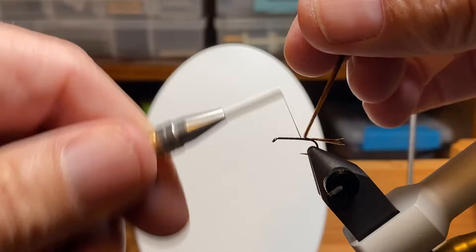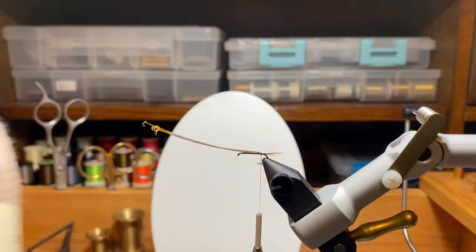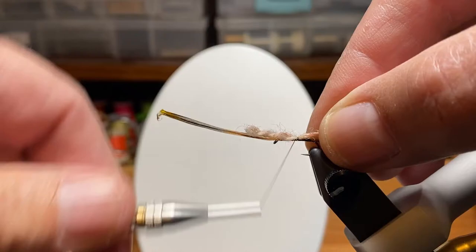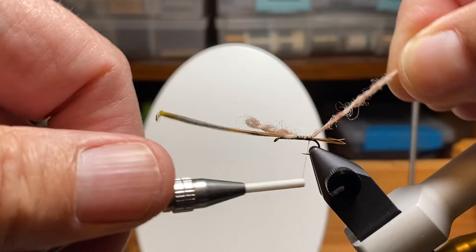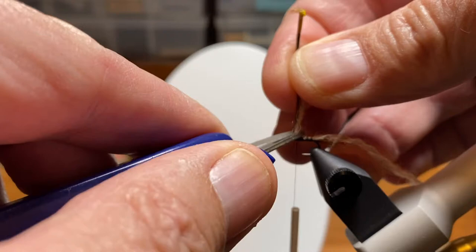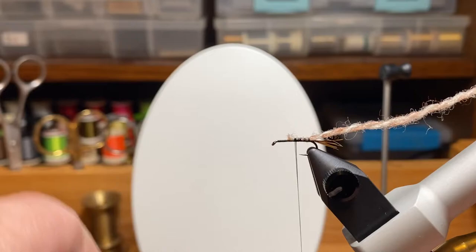Go ahead and get these pheasant tail fibers pinned down with a couple of wraps. Double check the length — it's about the shank length. Here's one of the differences: I'm going to use Jameson's, a color called oyster. It's the closest thing to a modern yarn similar to what Frank Sawyer used to make killer bugs, so it imitates a lot of different insects. It's kind of a buggy color — fuzzy — and it works great for the back half of this fly.